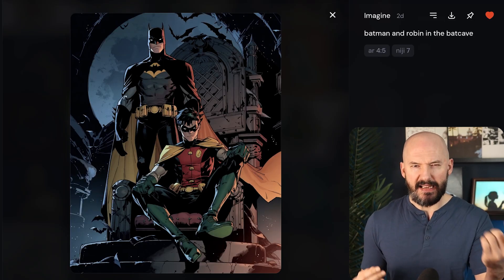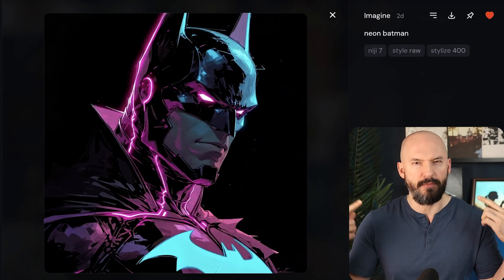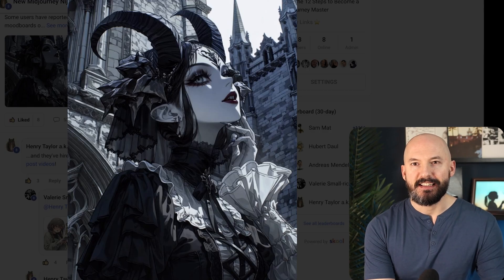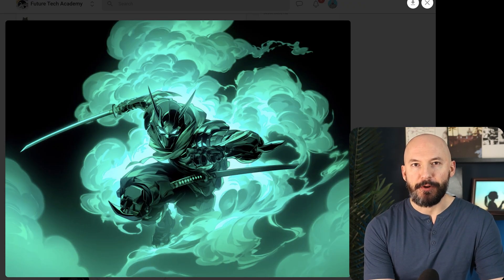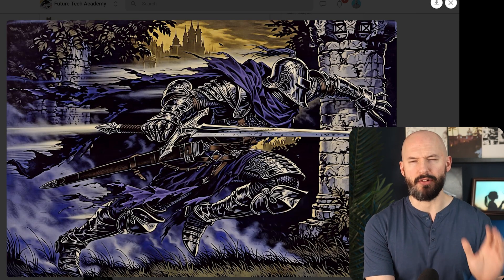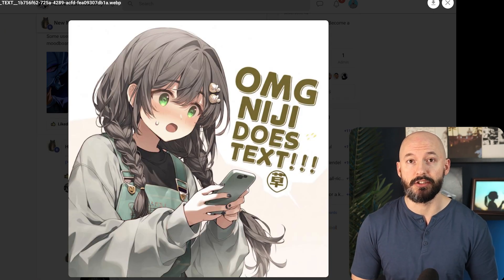You'll notice right away that the colors are so vibrant — that might be the most fun part about it, at least at first glance. Take a look at some of these pictures; they're so fun to look at. Niji 7 definitely has its own style, and as you can see here, it does a pretty good job with text. Those examples were created by a member of my private group, the Future Tech Academy.